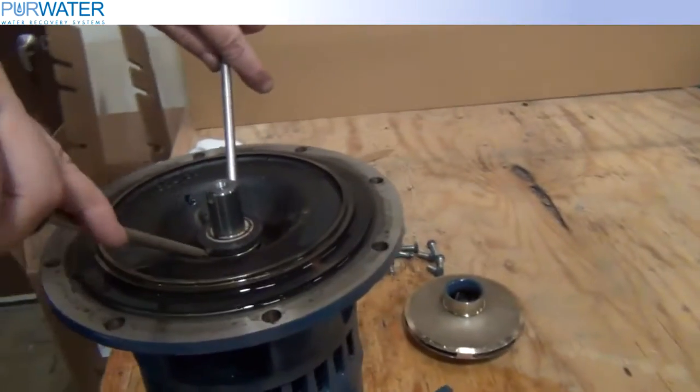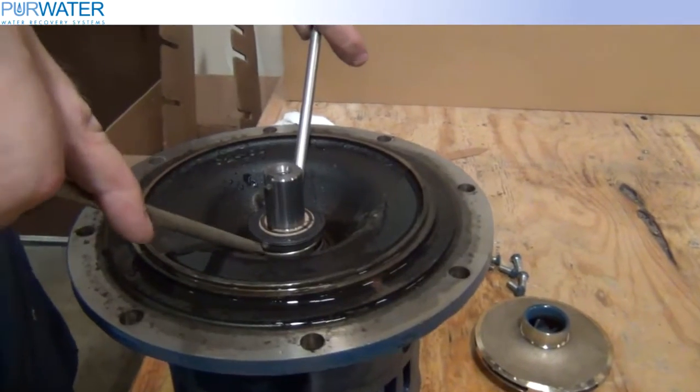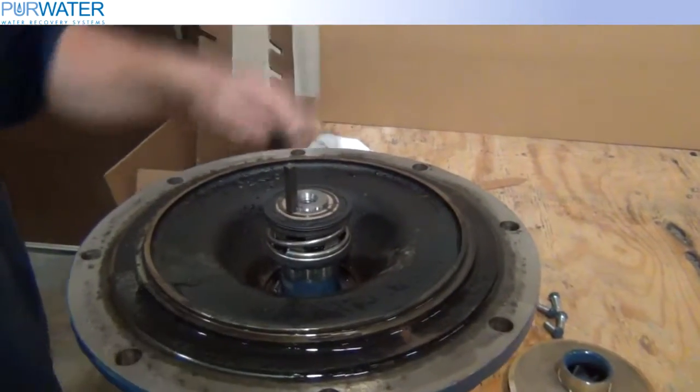Pull or pry out the rotating seal. The shaft sleeve may come off of the shaft or stay on the shaft.